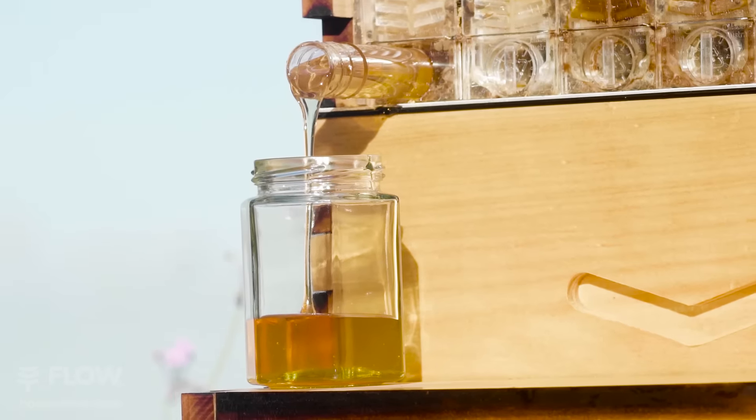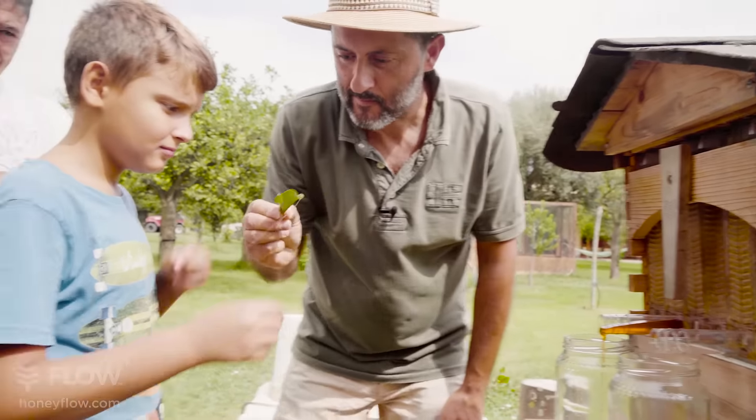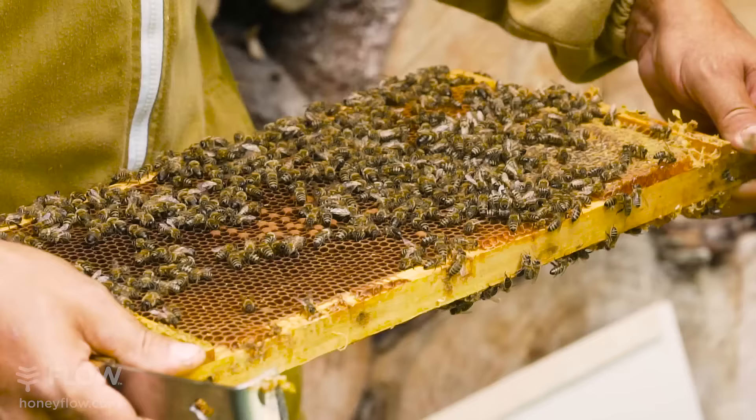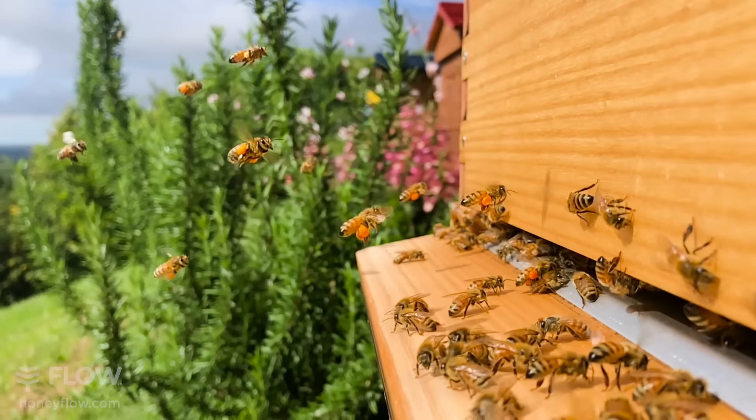Harvest even more honey from a very small footprint in your backyard. This means you get more honey to share with your friends and family. And for bees in colder regions this is a great hive, because it allows your colony to expand and have more space for winter stores.